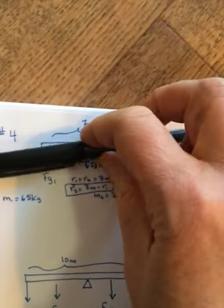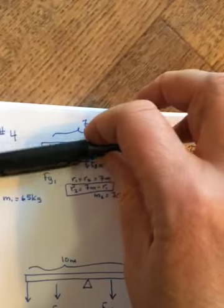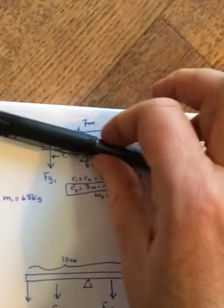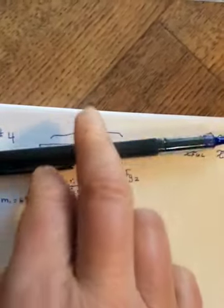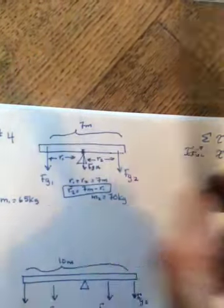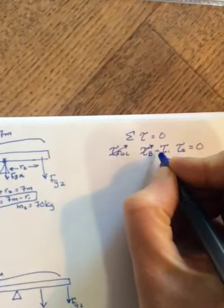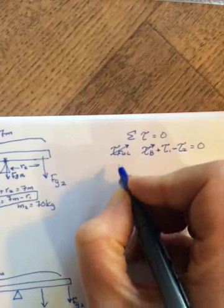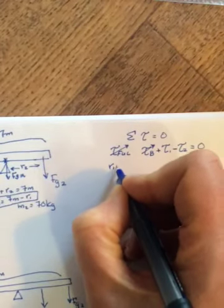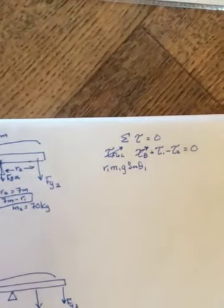Hold your writing utensil at the pivot point and push in the direction of the force. The force from person one makes it rotate counterclockwise, and the force from person two makes it rotate clockwise. Counterclockwise is positive and clockwise is negative.